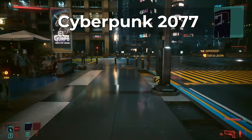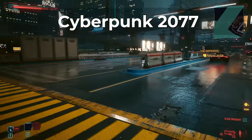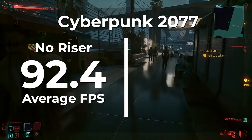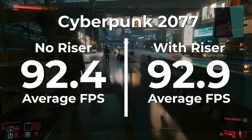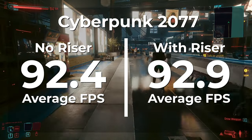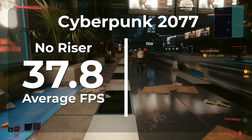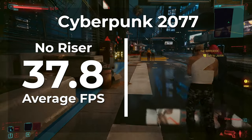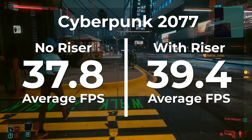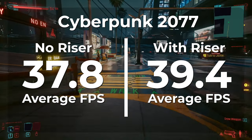The next game we're looking at is Cyberpunk 2077, and we're going to benchmark this game with and without RTX. Without the riser cable and with RTX turned off, we were able to average 92.4 FPS. Once the riser cable was installed, we averaged 92.9 FPS — an increase of about half a frame and well within margin of error. Without the riser cable and with RTX turned on, we averaged 37.8 FPS. Once the riser cable was installed, we averaged 39.4 FPS — an increase of 4.1% to our average frame rate.